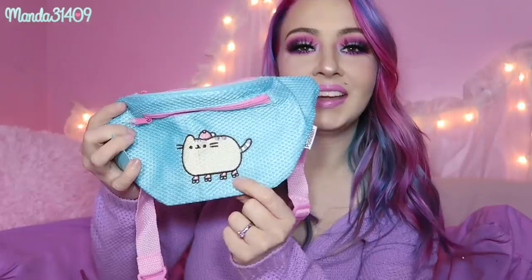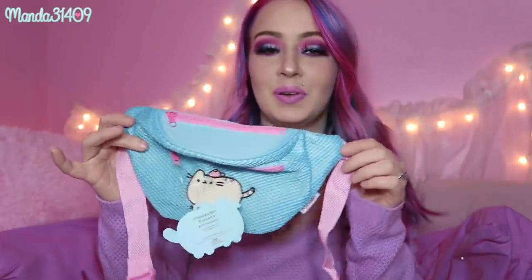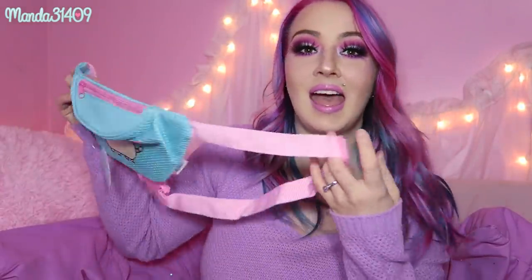Next up, this is super exciting — we have a fanny pack! Fanny packs are coming back so hard and I am here for it. This is absolutely precious — you can see it has that same theme where Pusheen is wearing a little snapback and some roller skates. It's this beautiful turquoise light blue color, the strap is pink, and it has a zipper pocket on top as the main pocket plus another zipper in the front as a second pocket. I love the double zip pockets — that is awesome.